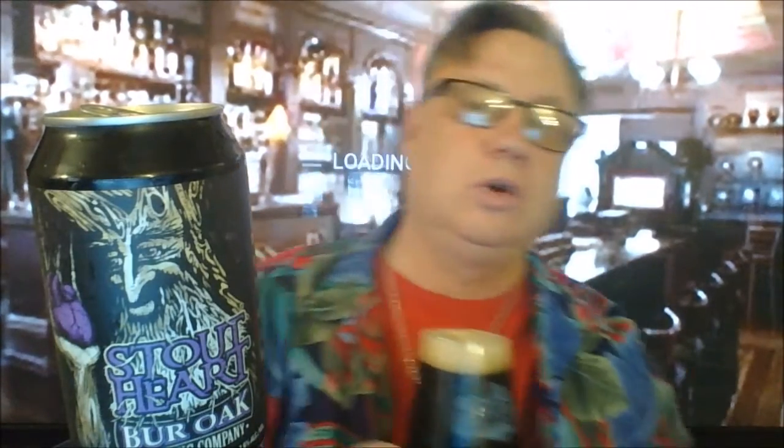Cheers! How are you, buckaroos? I've got this new one — I just found this from Bur Oak Brewing out of Columbia, Missouri. It is a stout.